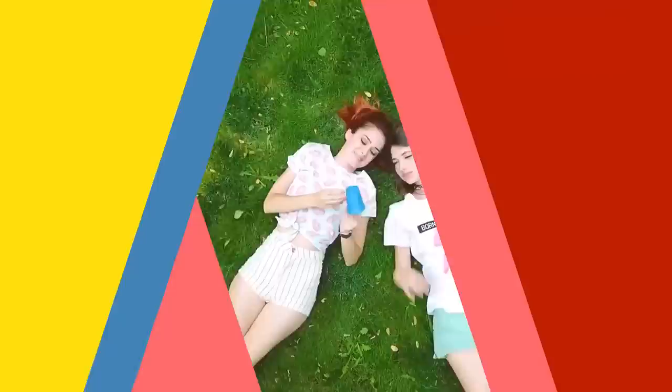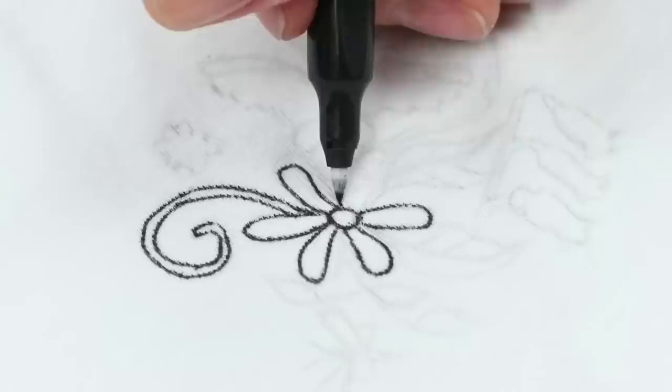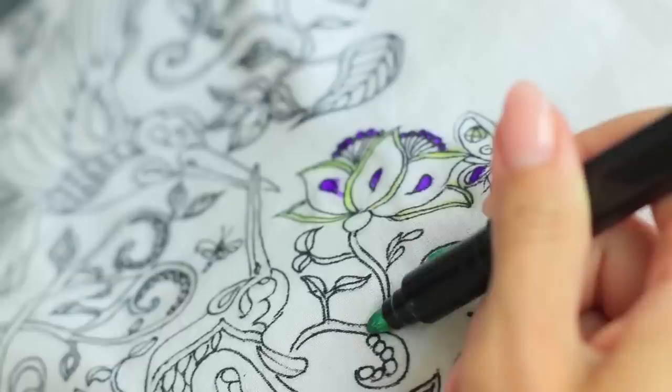Dolly has taken markers to color a stress-relieving coloring book, and Emma decides to color her friend's t-shirt. Put a piece of cardboard inside a white cotton t-shirt and draw a floral pattern with a pencil. Trace it using a thin black fabric marker. Draw a picture on the back of the t-shirt in the same style. Emma uses fabric markers to color the t-shirt. The black and white pattern on Dolly's t-shirt is getting filled up with colors gradually.